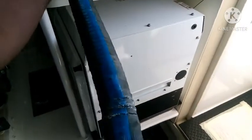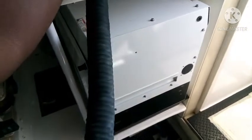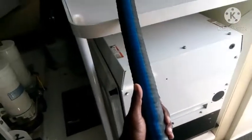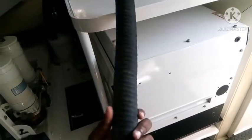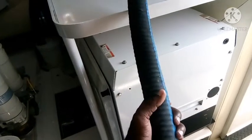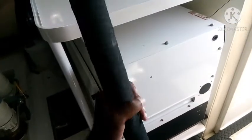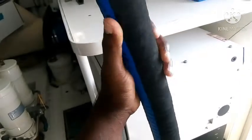Hi everyone, today in this video I'm going to show you a kind of issue that sometimes you will have with your overboard discharge hose. Normally we don't much care about this kind of hose, but this is actually especially designed for the marine ecosystem.